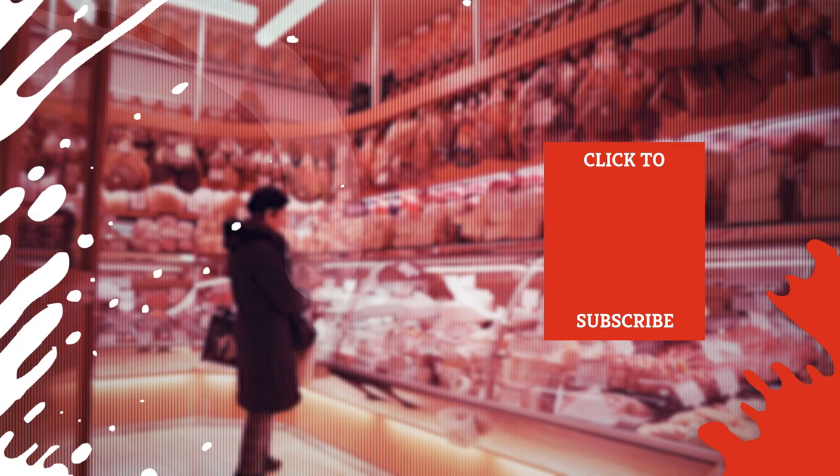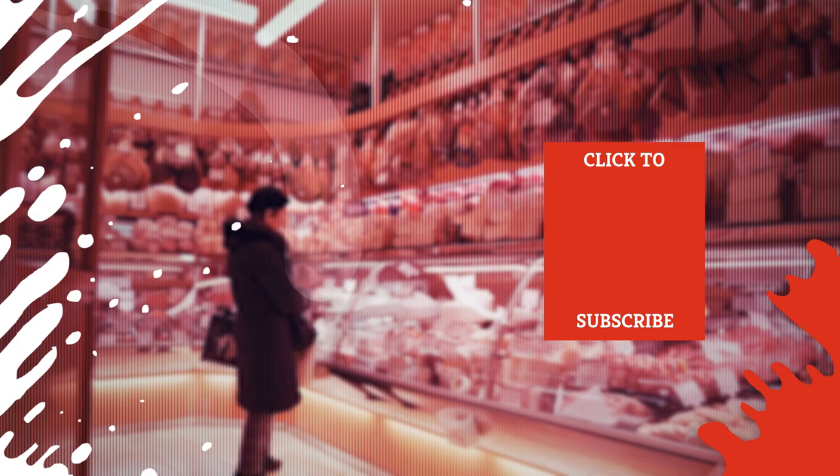Check out one of our newest videos right here! Plus, even more Mashed videos about the specialty ingredients you need to know about are coming soon. Subscribe to our YouTube channel and hit the bell so you don't miss a single one.